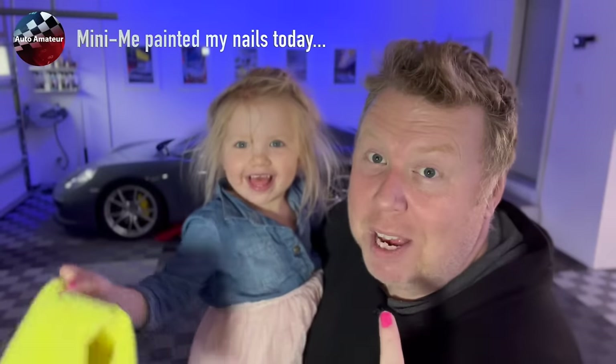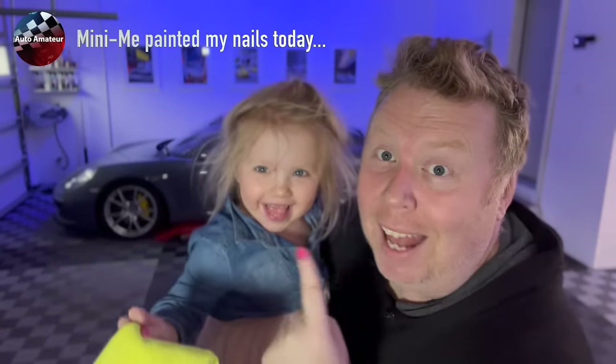Hey guys, welcome back. I'm James, this is Gracie, and you're watching Auto Amateur.